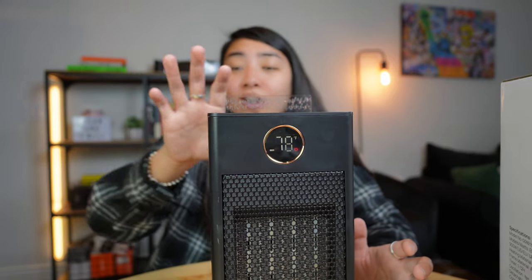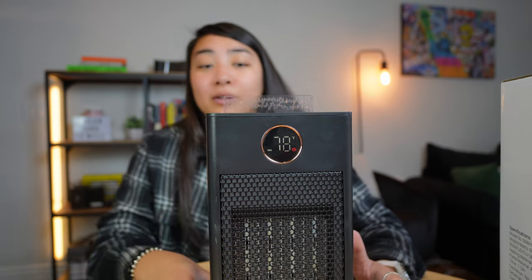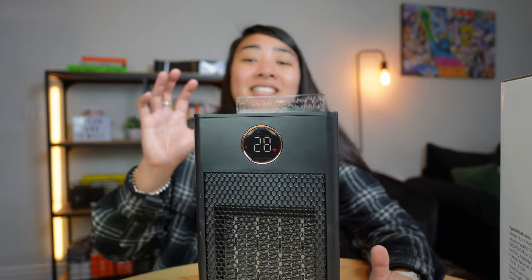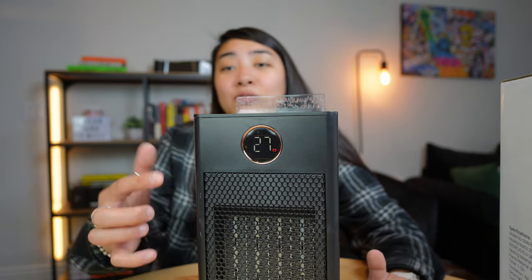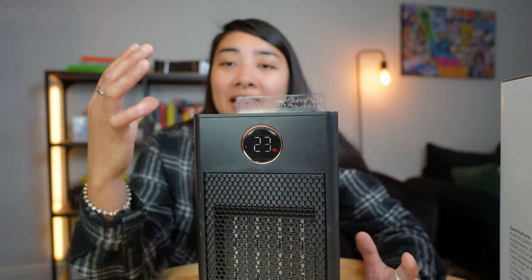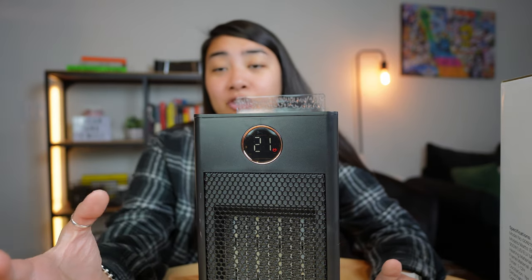You can simply turn off the humidifier to turn off the light and the humidifier function. To power down this heater, all you do is turn it off, but it does take 30 seconds to power down. There's going to be a 30-second countdown on the screen, and then eventually the heater will shut off.